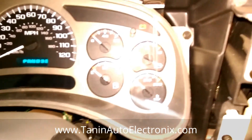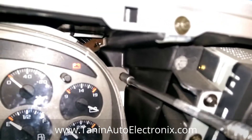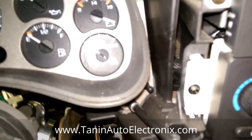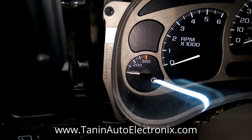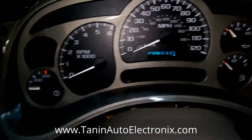Alright, like every cluster, there's usually screws holding it in. These are 7mm screws — sometimes they have Phillips head caps on them, sometimes they don't. So two over there and then two over here. Once you remove those, then you unplug the cluster and pull it straight out.